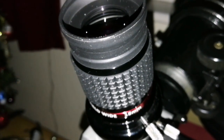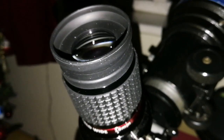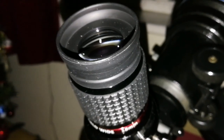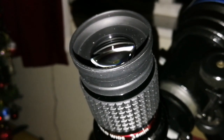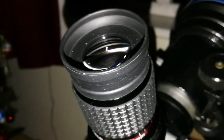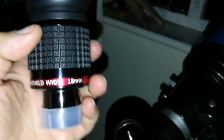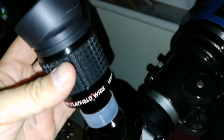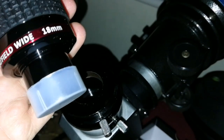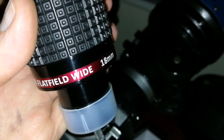Absolutely no interference with the light. You are looking at the stars without any interference, as if the eyepiece is nothing between you and the star. Amazing, beautiful. Even the way this eyepiece slides into the eyepiece holder — the focuser is premium — it just gently slides in, no effort, nothing.